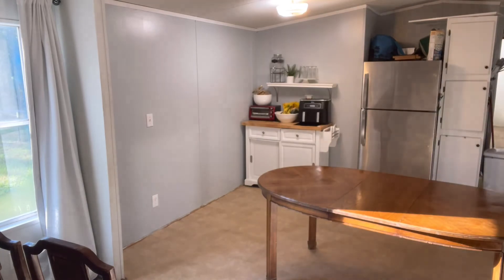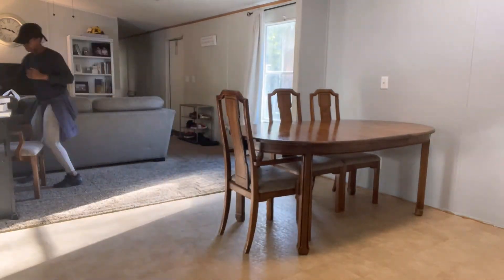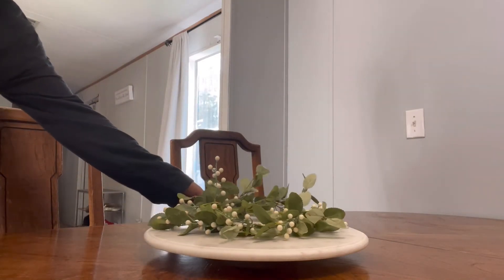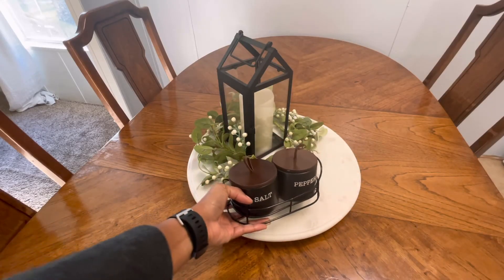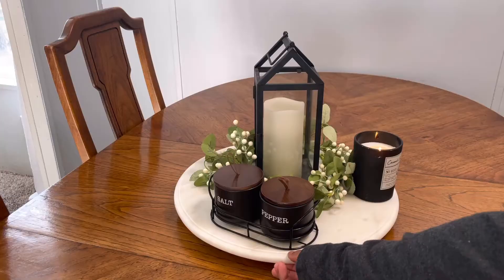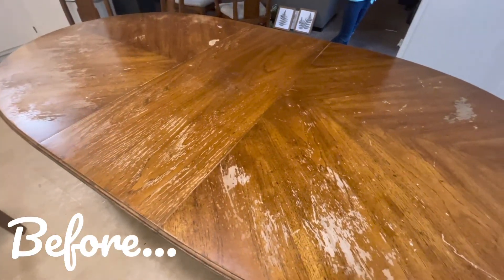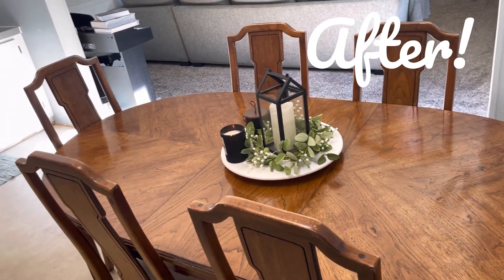It took a few days for everything to dry properly because it was pretty cold, which made it take a little longer than expected. But it turned out really, really nice. I got a few more decorations — you know how much I love to decorate — and I'm just making it complete. I added a little moodiness with black salt and pepper containers and a candle, then brightened it up with a marble lazy Susan. I love it! This is what it used to look like before — absolutely terrible, I'm ashamed — and now it is so pretty. I'm really glad I did it.